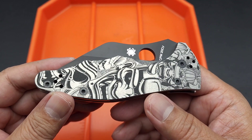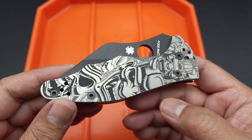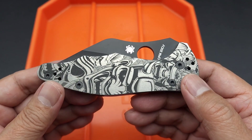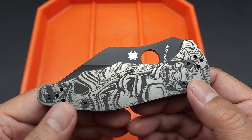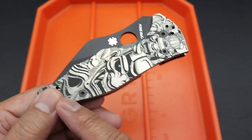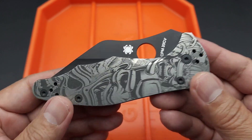Hey there folks, I got a new knife for you. You guys know I've been on a YoHimbo 2 kick lately. This YoHimbo came up on a Facebook group I belong to — a gentleman was selling it with these tan scales and the black 20CV steel, so I bought that.